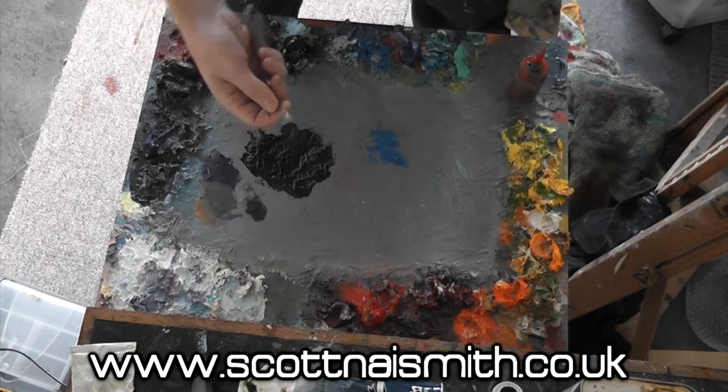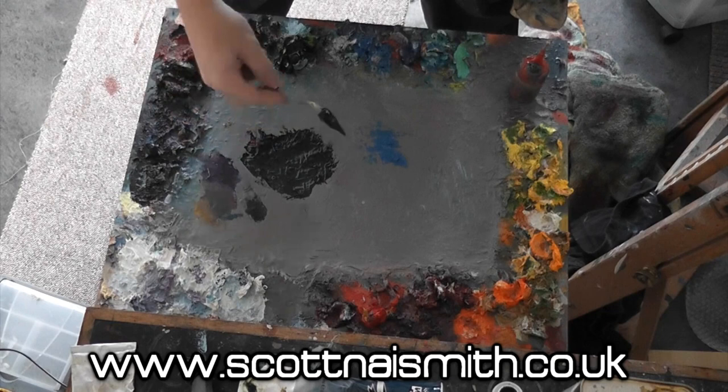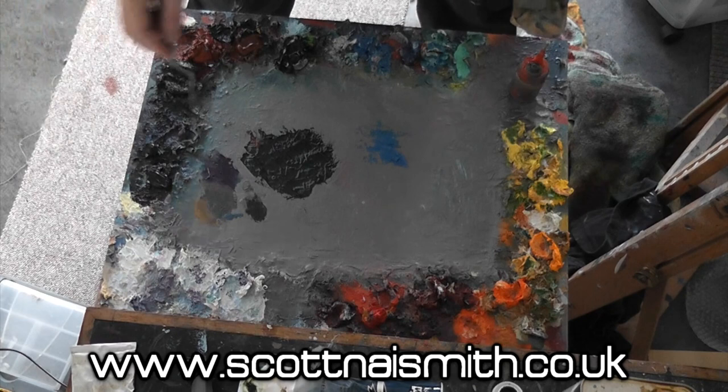Once you're happy with the colour, scrape it up and add it to the area at the side where you're keeping your black.